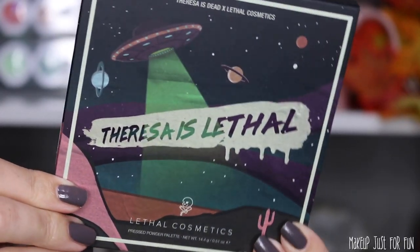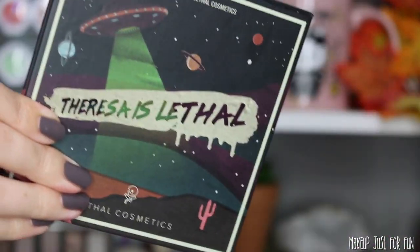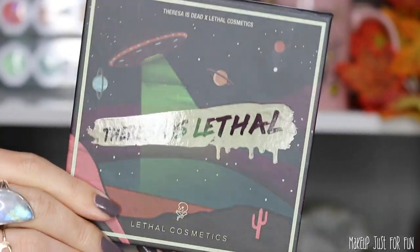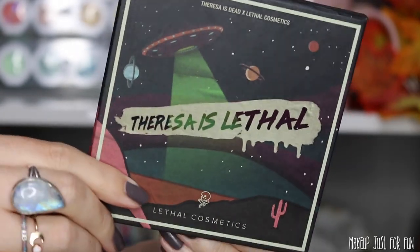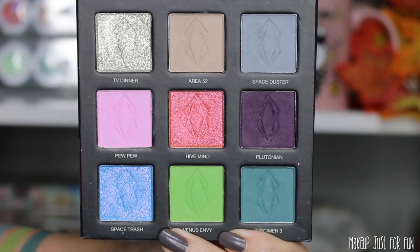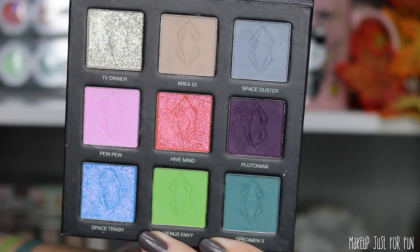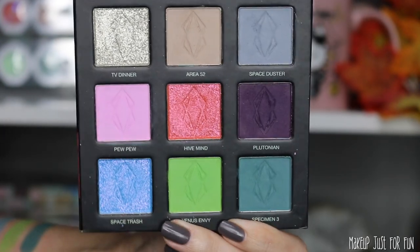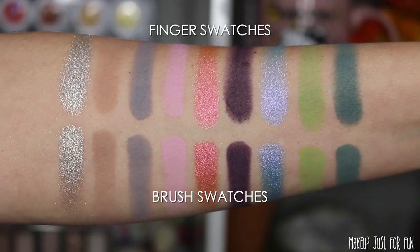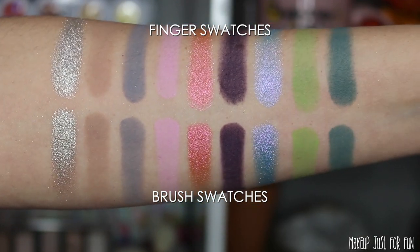Here's a look at the outer packaging. This palette is priced at $39.39 and has a little slide-off sleeve — I love the artwork, it matches the palette color so well. There is a little mirror inside, and we have six matte shadows and three shimmer shadows. This palette is labeled as 100% cruelty-free and vegan. Here are the swatches — finger swatches on top, brush swatches below. These swatch beautifully.